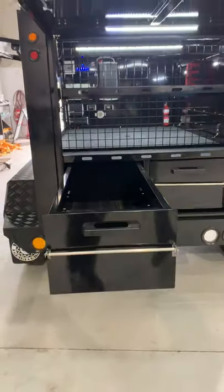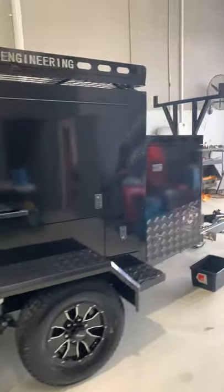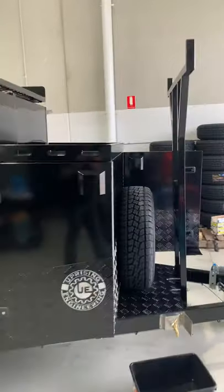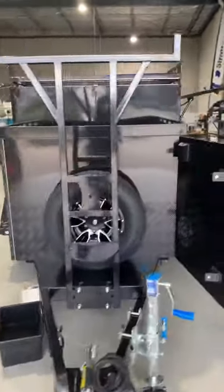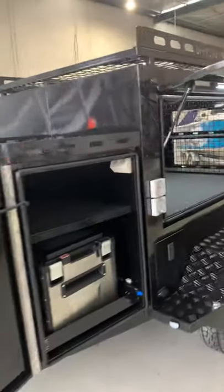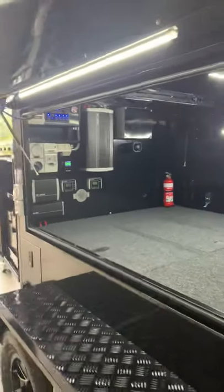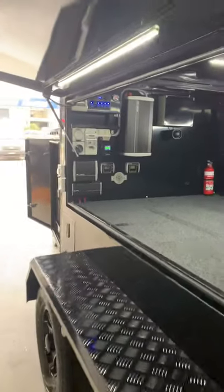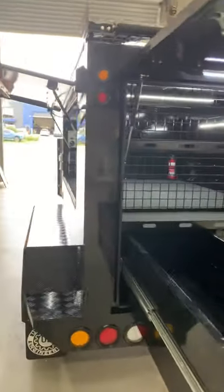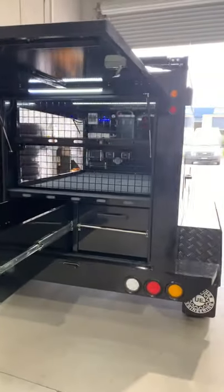So there you go — Colin Sivthorps trailer. What an absolute beast. He's going to be one very happy lad. She's quite a build. He's waited a long time — waited since January for this build. He's been a very, very patient man. But we're here. It rolls out the door tomorrow, going all the way to Nimbin. There you go guys — Pro Trade Series.